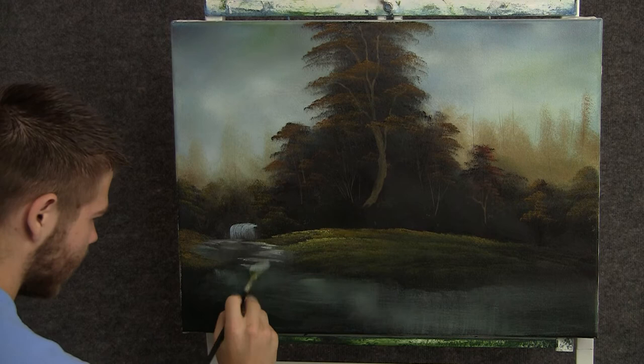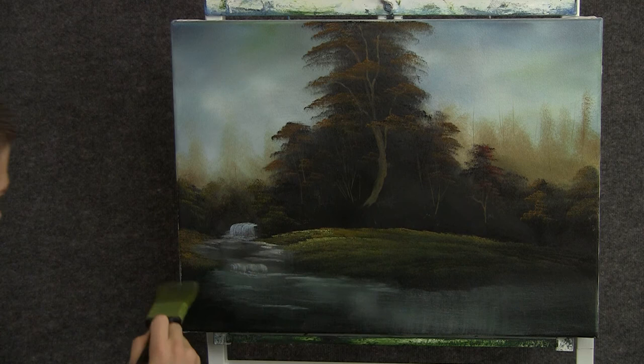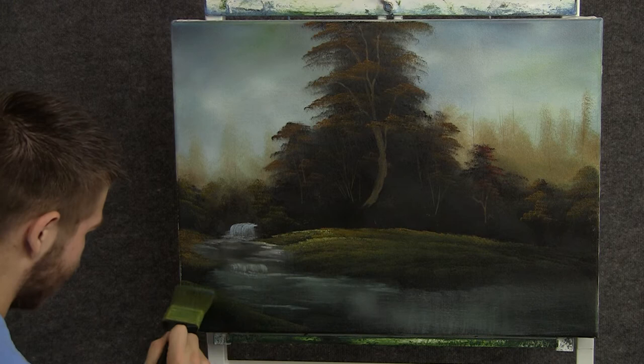Now back to the fan brush and the blue and white, and we can drop in a tiny, tiny little waterfall, just right here. Now back to the two-inch brush that we were highlighting the grass with, and we can drop in just a tiny little bit of grass right here to push that back.